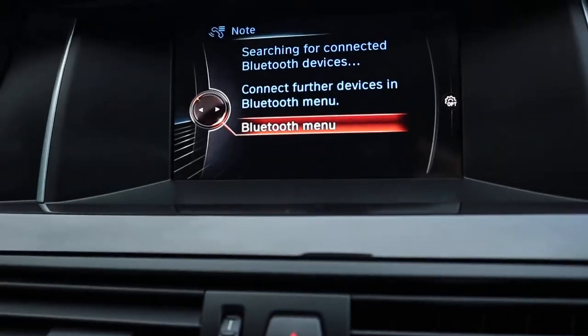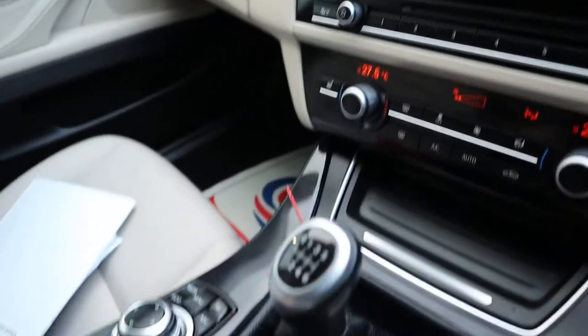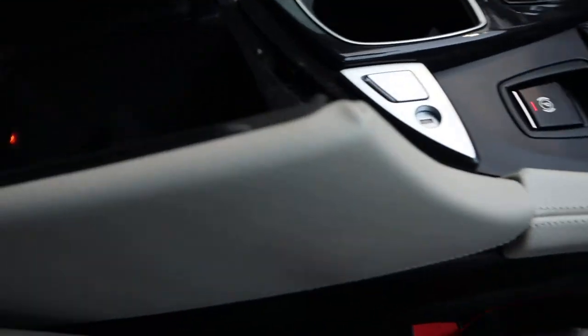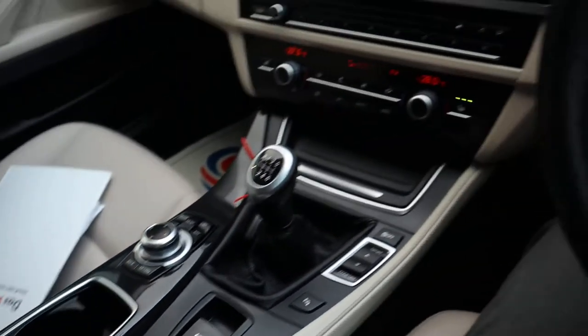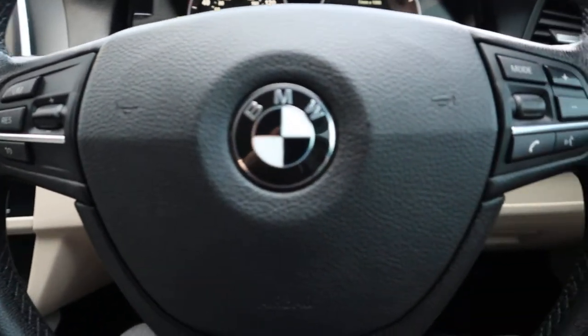Your Bluetooth settings and various other features on there. Lockable centre armrest with storage and your USB and auxiliary port. Multi-function steering wheel with your cruise control.